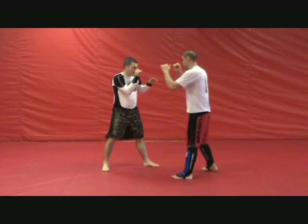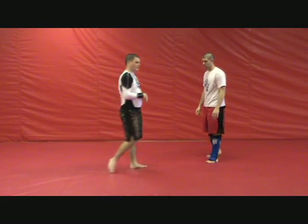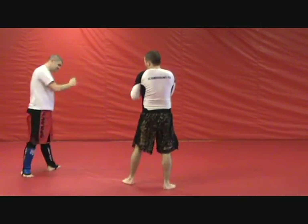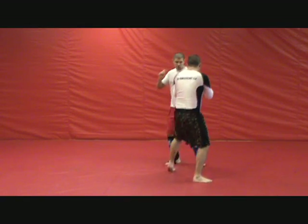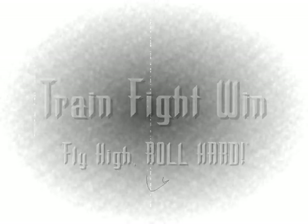All in one motion, that looks like this — you're going up. Or the other alternative. That's a way to bait the inside leg kick and punish your opponent for throwing it.